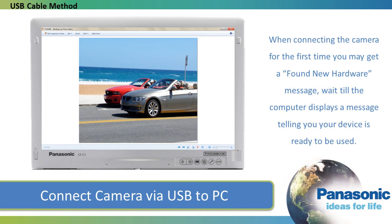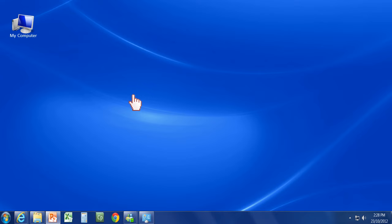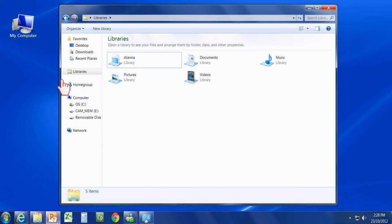The camera appears as a drive on a PC. If you have set it, the auto play feature will automatically begin to open your pictures. Or you can open the drive manually by clicking on My Computer and then the drive representing your camera.